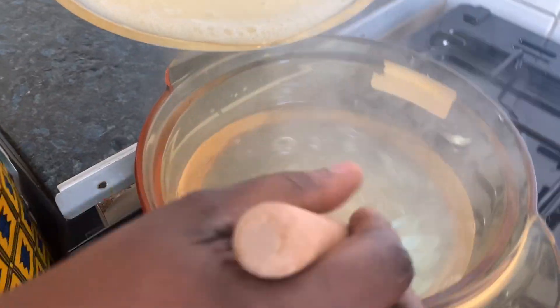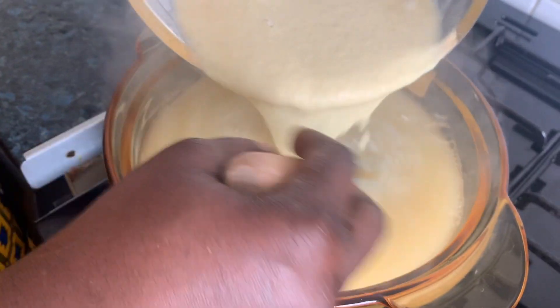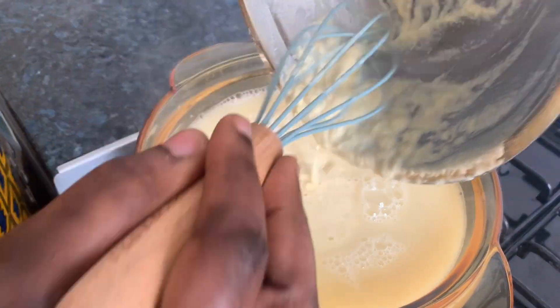I have six cups of water here, so all the water will add up to nine cups with two cups of semolina. To do the porridge, depend on the quantity you want — this amount is enough.